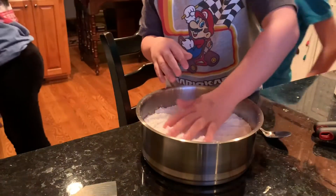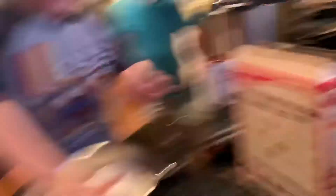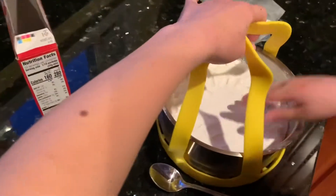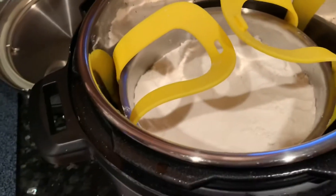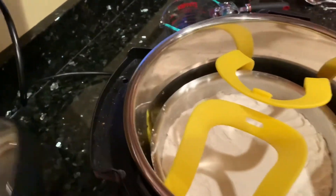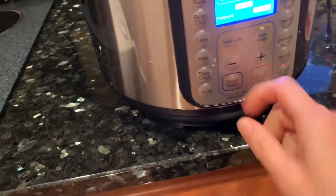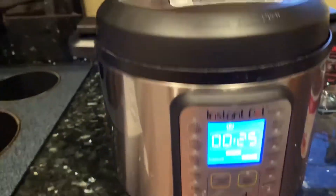Now we're going to go over to the Instant Pot. We're going to put a cup of water in there, then get our sling and put it in there. We're just going to take this and drop it in. We're not going to put tinfoil on it — I know some people do, but it turns out just as good without it. So let's go ahead and get the top on, and we're going to put this on pressure cook for 25 minutes. You don't have to keep warm on — just go ahead and start it and we'll see you guys in 25.